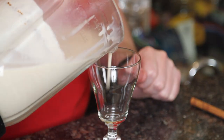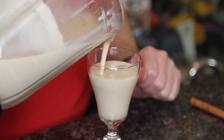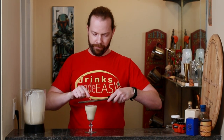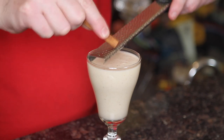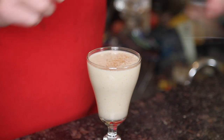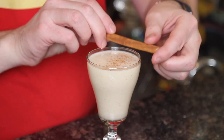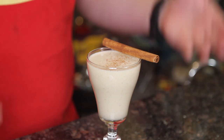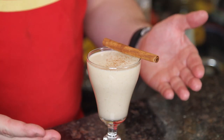Pour your chilled Coquito into the glass of your choice, then just add a little bit of fresh grated cinnamon on top and garnish with a cinnamon stick, which if it's tightly wound can also double as a straw. And easy as that, you have no-egg Coquito.